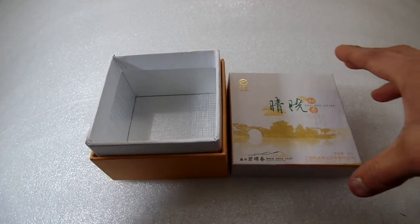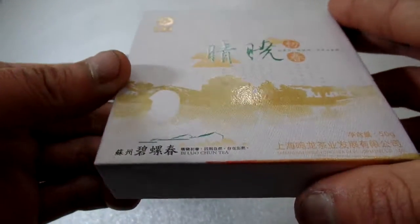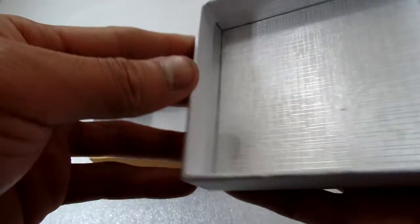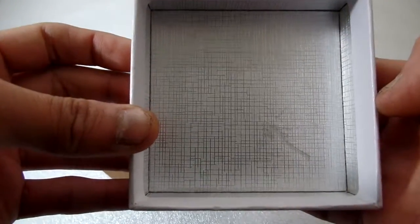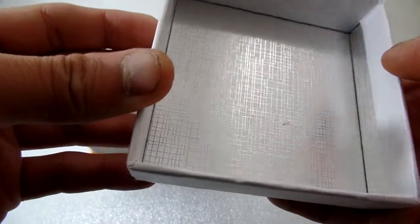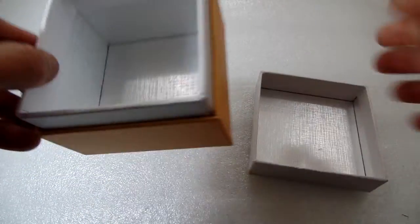Let's see the printing. It's four-color printed, with UV shiny finish and hot foil stamping. Also, the inside is laminated with silver metallic paper — it's silver and shiny. The bottom as well.